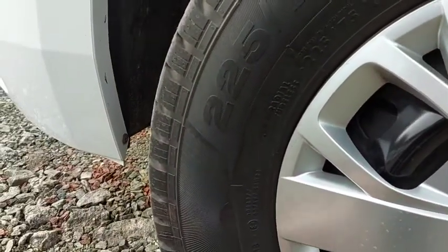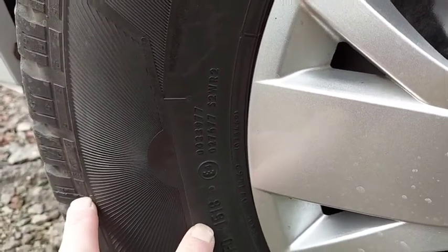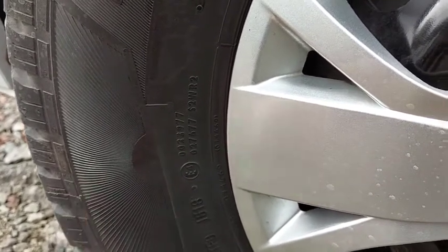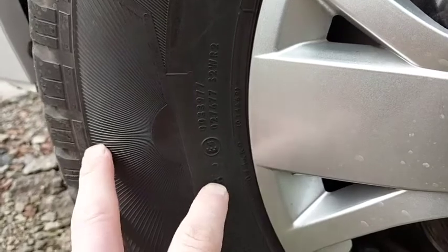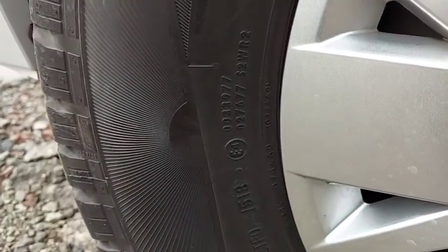The important thing on most tyres, you'll get something like this — this is the date stamp, showing the 15th week of 2018. It's just next to the homologation mark there. So look for something like this that gives you the time when they were built.